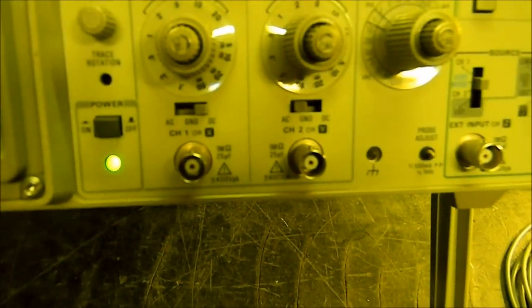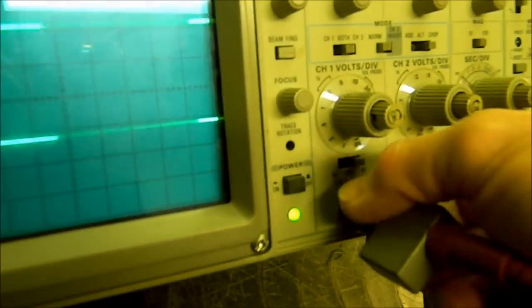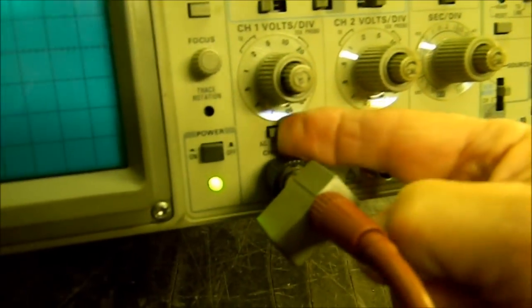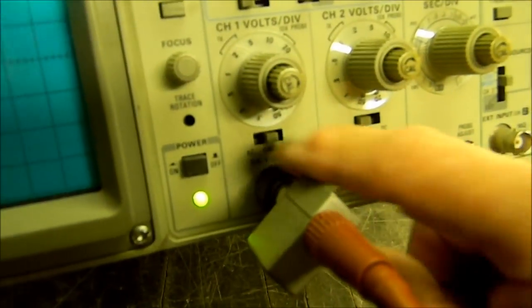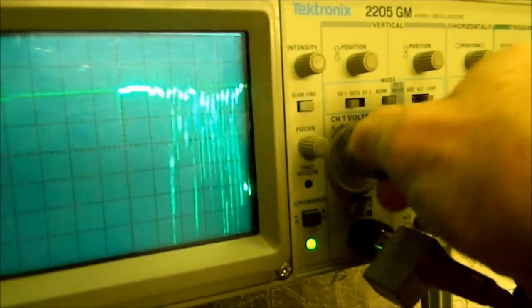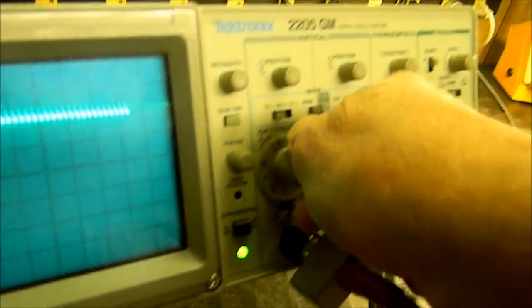Let's hook up a probe to this scope. Our cal output is right there — that little tiny thing. We're going to hook our probe onto it. Let's go to channel one in DC mode — it'll work just as well in AC. There's ground — it won't work there, of course. Put it in DC and start moving up our times per division. There we go — it looks like we need to rotate this and clean the knobs a little bit.